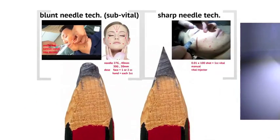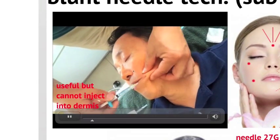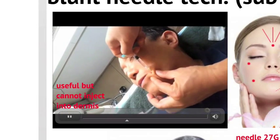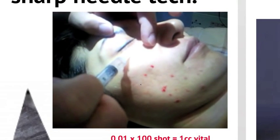Originally, there were two widely used techniques: blunt and sharp needle techniques. The blunt needle technique is very useful, but we cannot inject into the real dermis with a blunt needle. We can inject into the dermis with a sharp needle. Now let's talk about the depth more seriously.